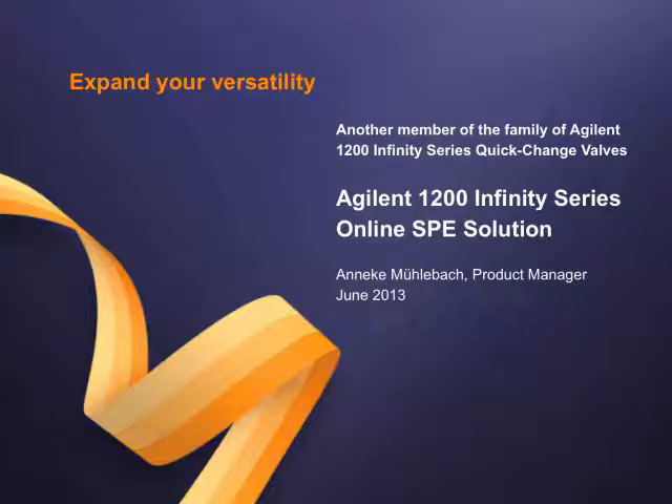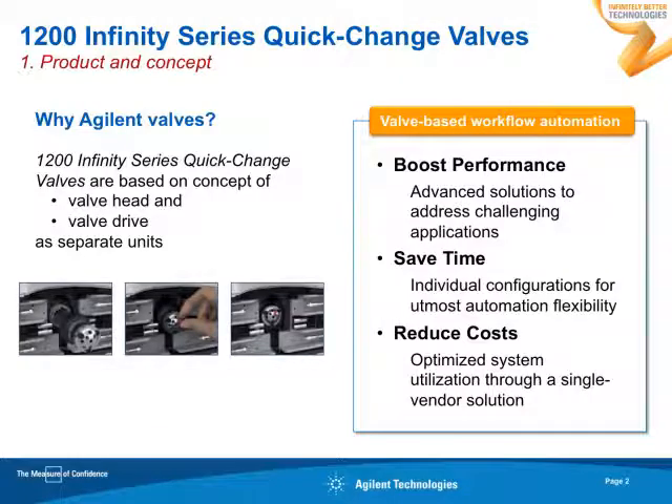Good afternoon, ladies and gentlemen. I'd like to welcome you to learn more about the latest member of our Valve family, which is the online SPE solution. My name is Annick Mühlebach, and I'm a product manager for Analytical HPLC at Agilent. So, why should you work with Agilent valves? What is all about these valve solutions?